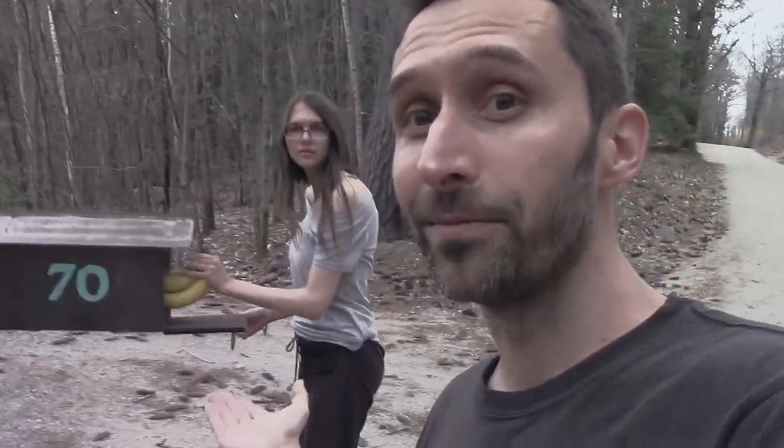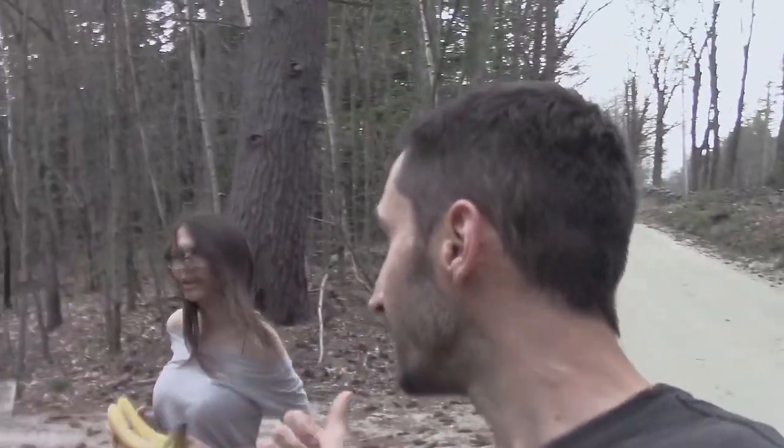Hey YouTube, this is Practice Prepper and today is a very special episode. I've been waiting a long time to do it, and to help me with it I figured I'd ask Amber to help me out. Hey, could you help me with today's episode? Yeah, sure, what's so bad? Awesome.